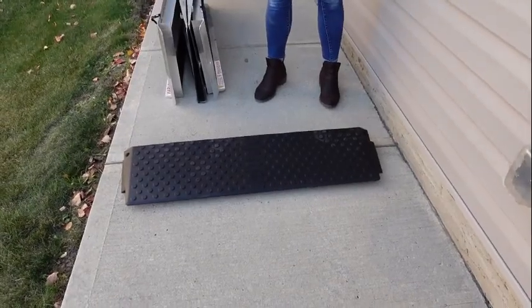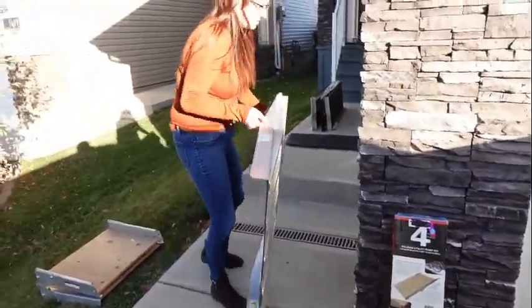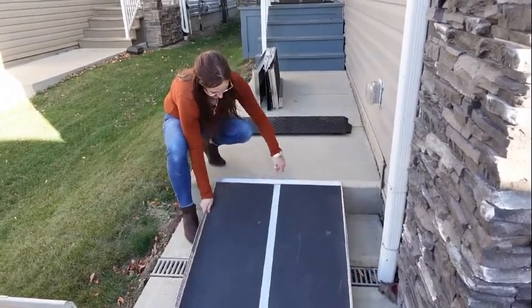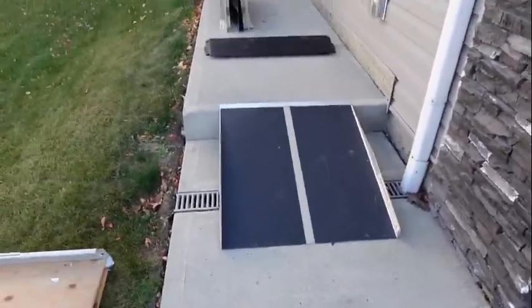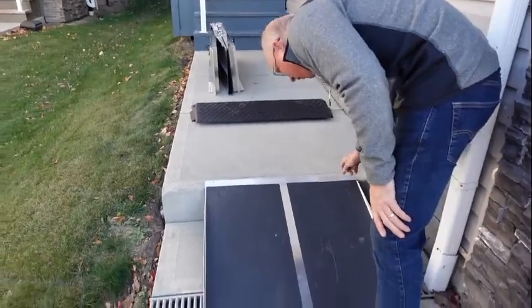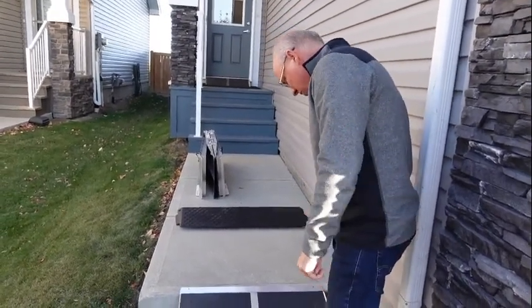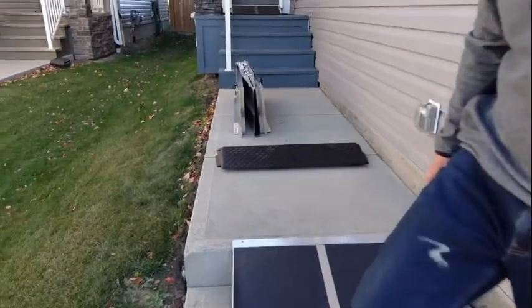Those rubber ones are really neat but they are heavy. Now this other one doesn't fold — it's kind of like those eight-footers, only it doesn't fold. This ramp is all aluminum with grip tape on it. You can drill it through so it doesn't move. If you're worried about it shifting, you can put a concrete screw in there and away you go — it stays in place, or if it's wood decking, whatever you need. They have holes already made for fastening.